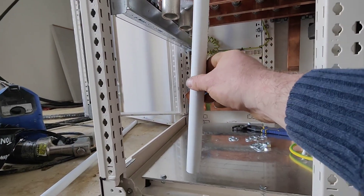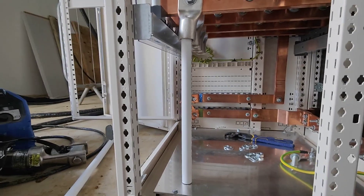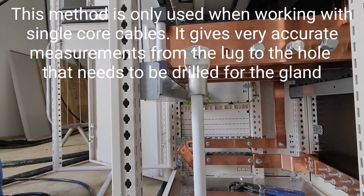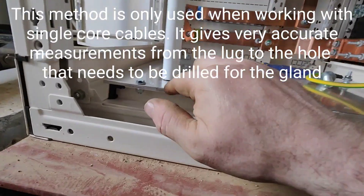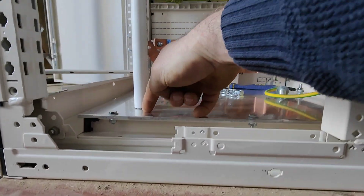I've got the raw lugs in. What I'm gonna do is put that inside the lug, right, and then let it sit. Then you can sort of centralize it and get it where it needs to be.